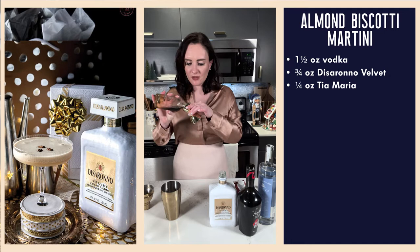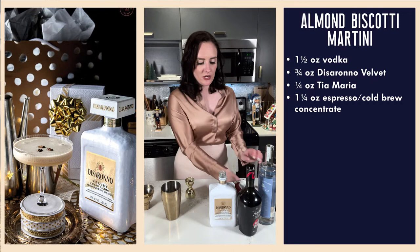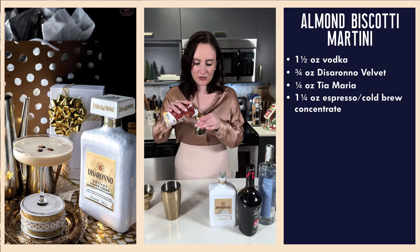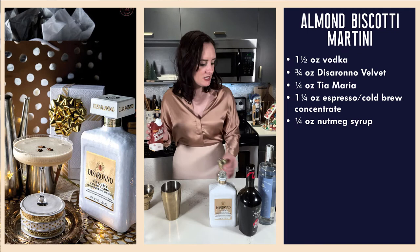Let's try to keep our nutmegs from sliding in here. Quarter ounce nutmeg syrup, and an ounce and a quarter of our cold brew coffee or espresso. We're going to give it a nice shake — get it a little frothy in there.